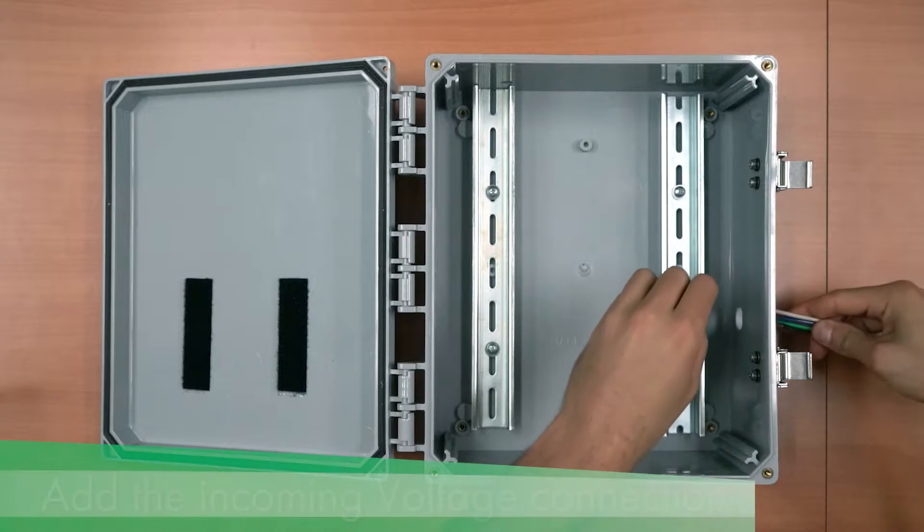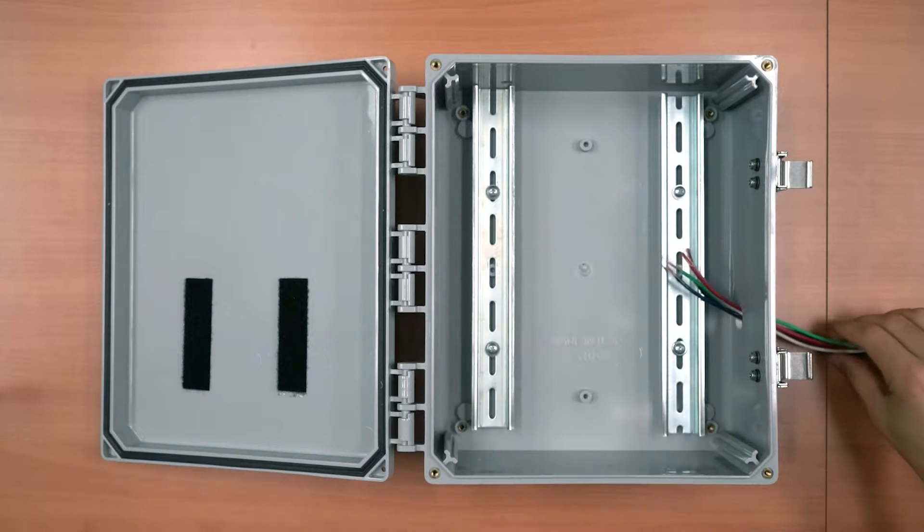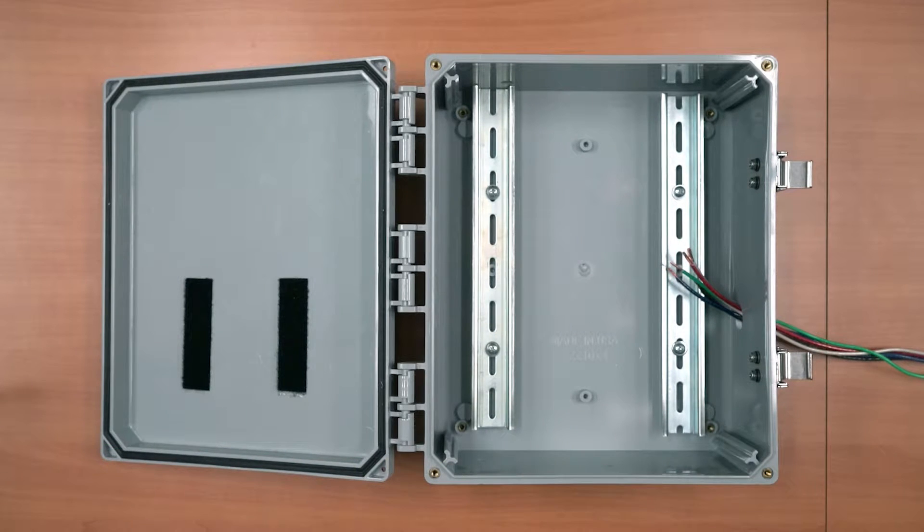Run the incoming voltage connection including a neutral, ground, and all hot phases. There should be three to six inches of wiring inside the enclosure.